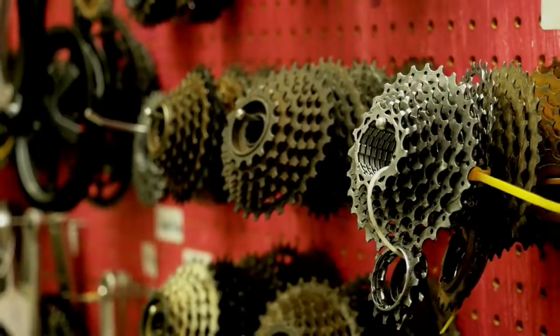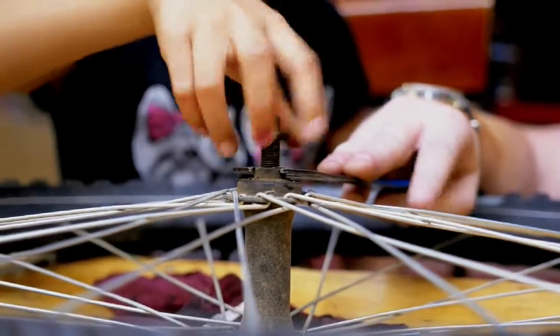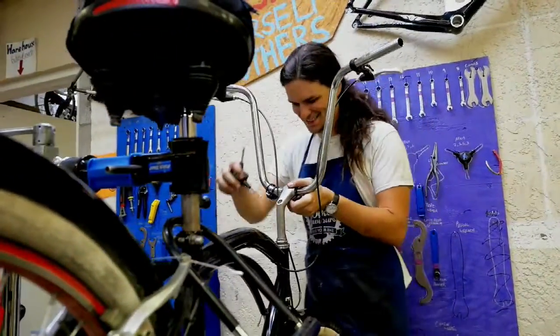As you work through the process, we take absolutely everything apart. We make sure that it's in good shape, and we adjust it when it goes back together. If you don't like a part, you can swap it out. You can do different handlebars, a different saddle, whatever you want. You make the bike yours.